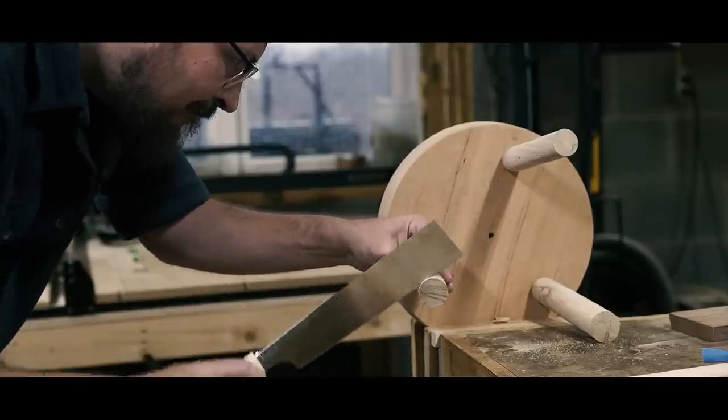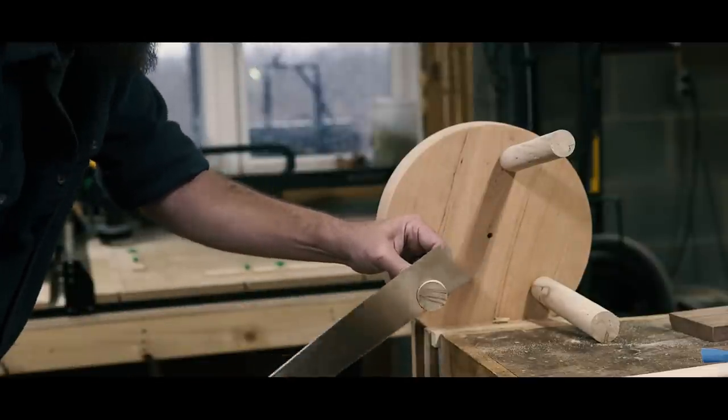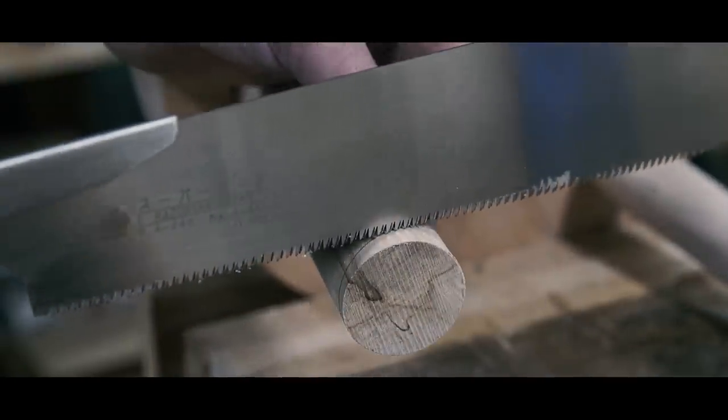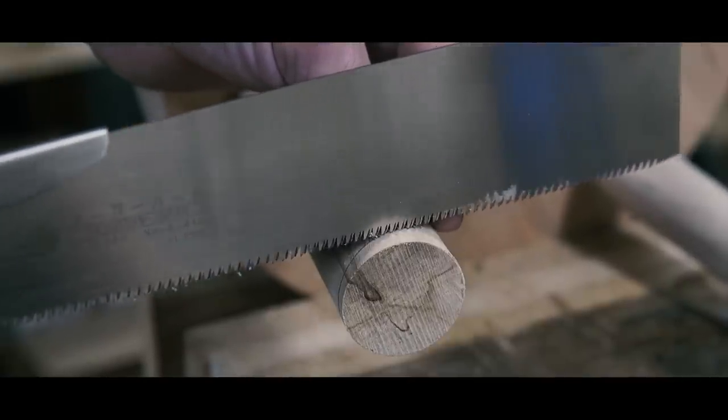Using a handsaw — I have gravitated to Japanese pull saws, but a western saw works just as well — carefully follow your line, much like cutting dovetails, where you're paying attention to the top of the cut as well as the face of the cut, and follow your pencil line around the cut, letting the saw do the work.